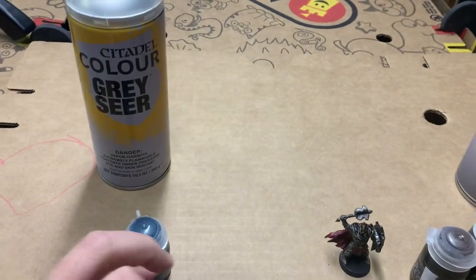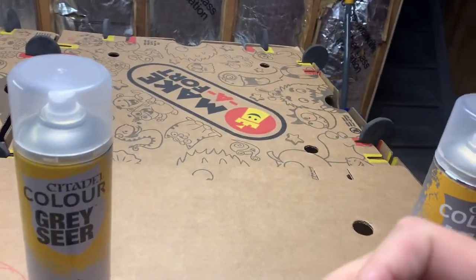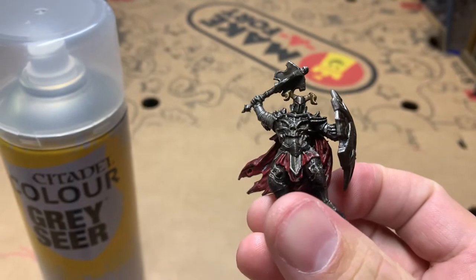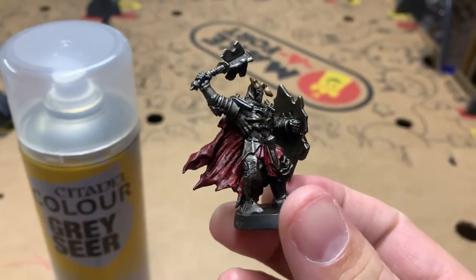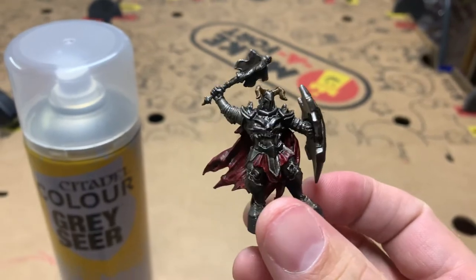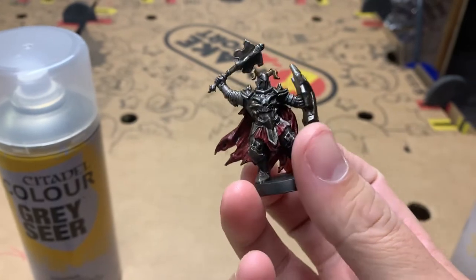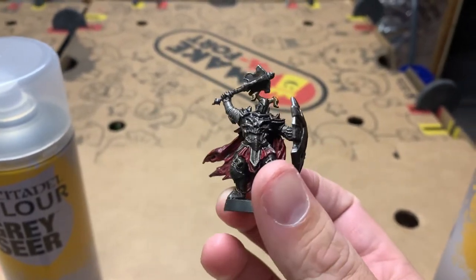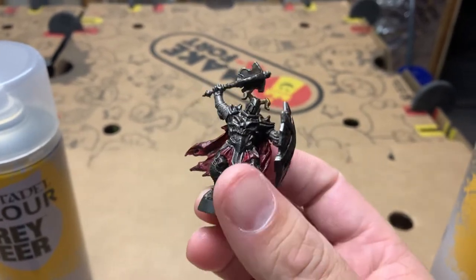The Dread Warrior I painted — again, very simple process. I wanted him to look like an Evil Empire, very monolithic looking. Like, you don't know what's underneath that suit of armor. It's just very emotionless. He's going to stop at nothing to destroy you.